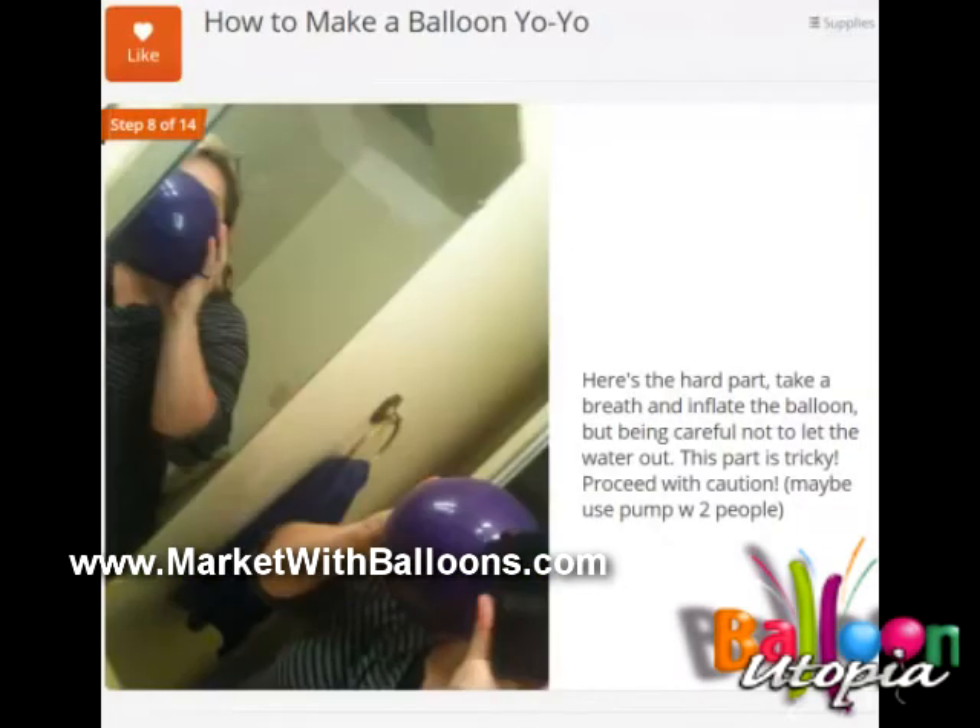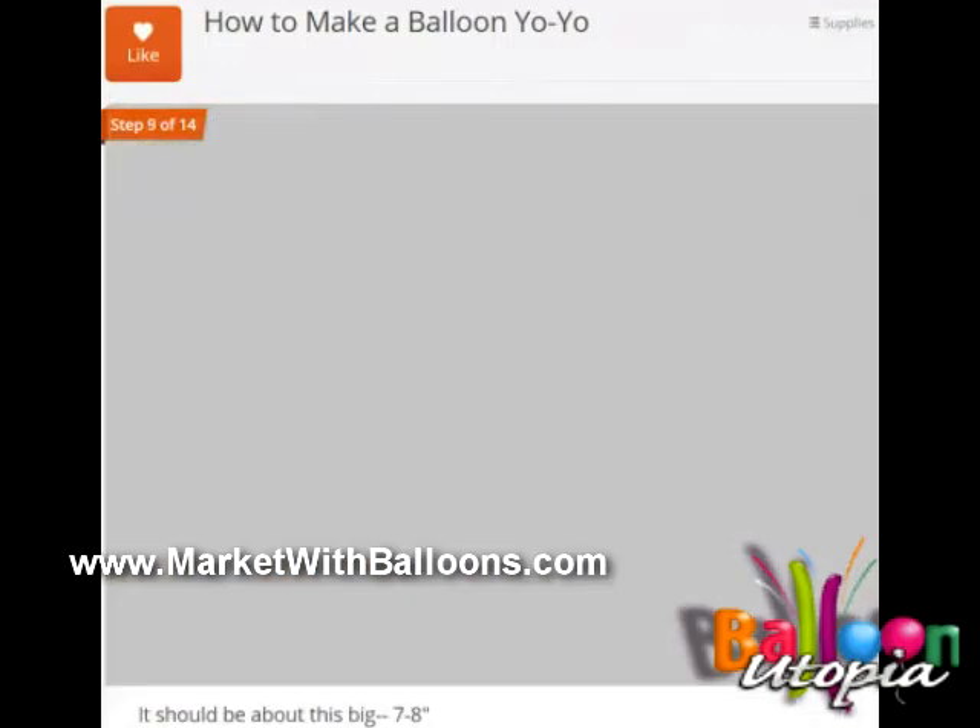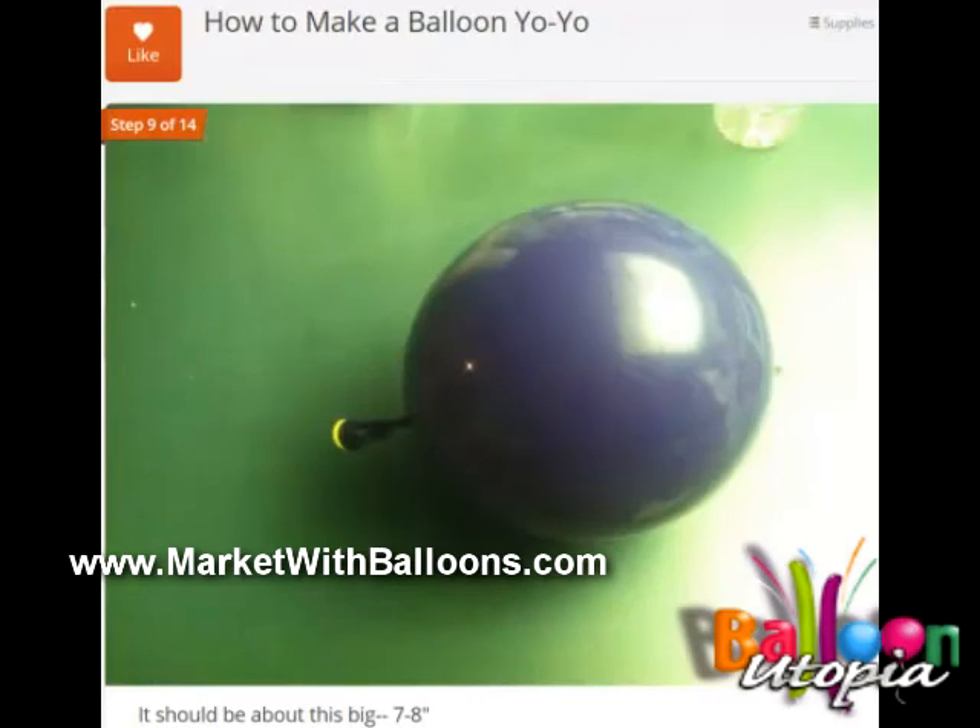Here's the hard part: you've got to hold the water in and at the same time inflate the balloon with a couple of breaths. You don't want to drink the water and you don't want to let the water out because it's quite messy if that happens — it's kind of tricky, so be careful. Once you fill it a little bit — and really not that much, the balloon is only going to be about 6 to 8 inches big — you're going to tie both nozzles together as if they're one.